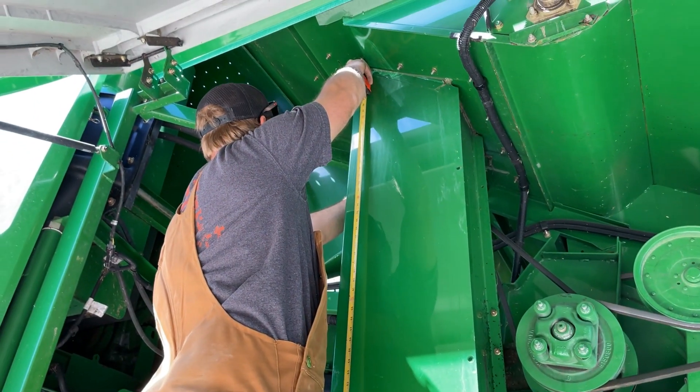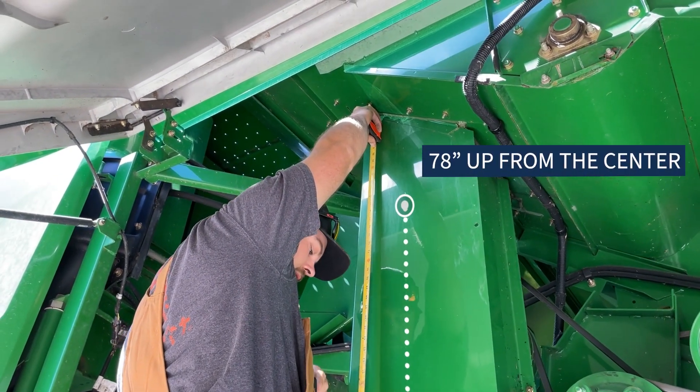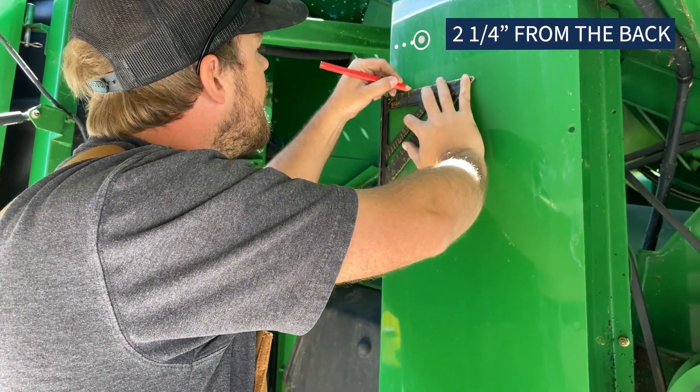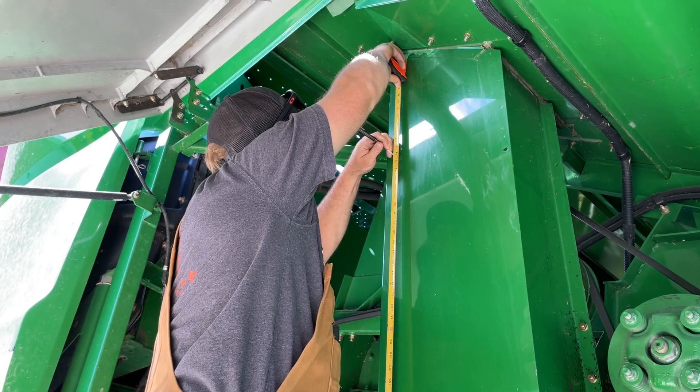For this John Deere combine, the proper location is 78 inches up from the center of the bearing and 2 1/4 inches from the back of the elevator. Measure the height and distance for the holes and use a center punch to mark the location.